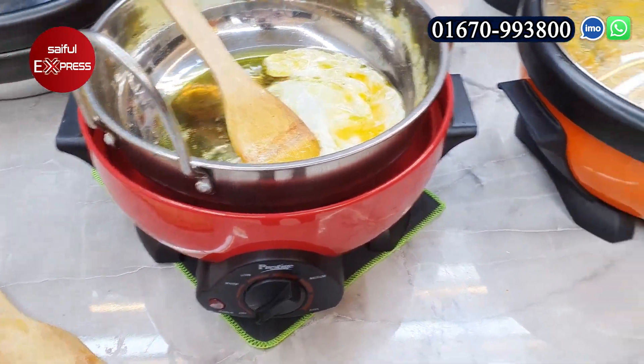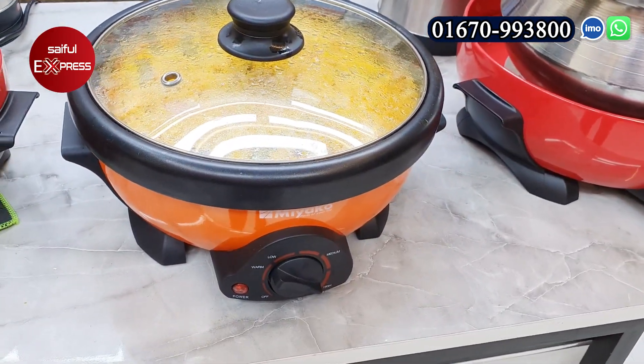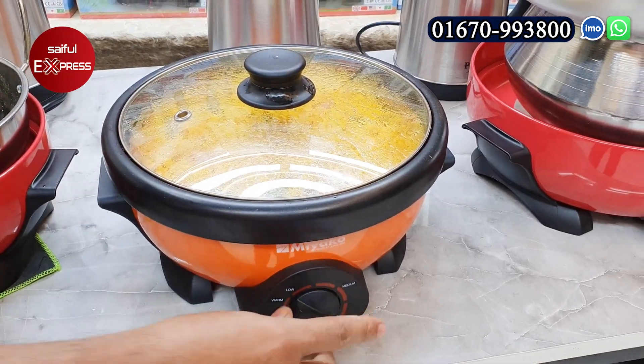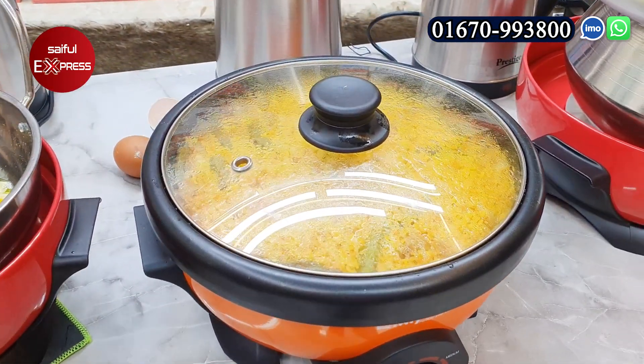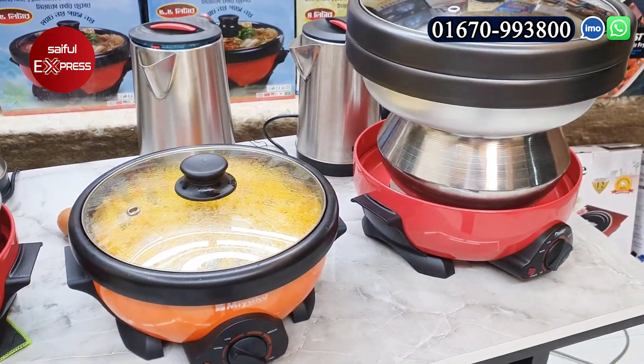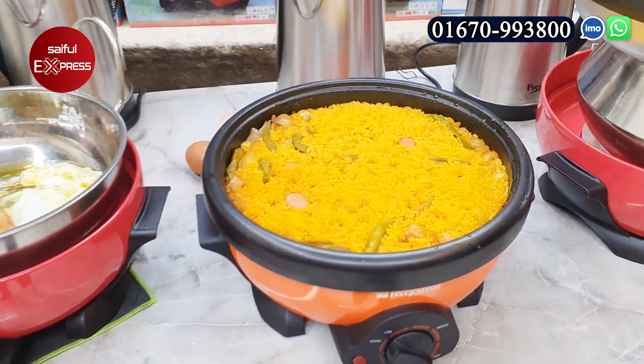This is a Prestige brand. I thought it was the orange brand, but it's a Miyaako brand — a single brand. Miyaako brand, yes, it's a single brand. This is a good thing. We have seen the demo.